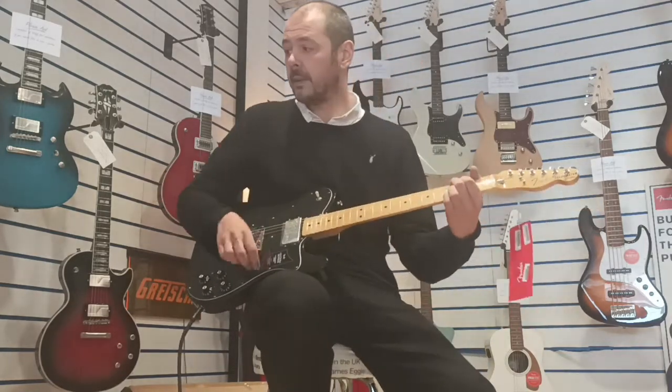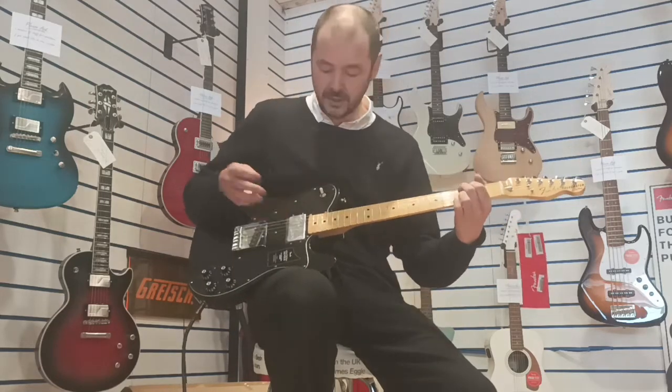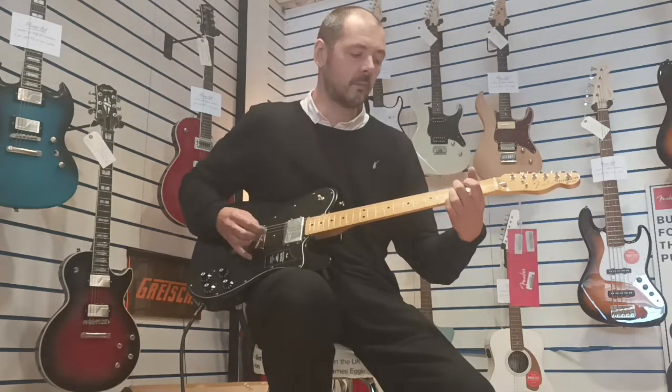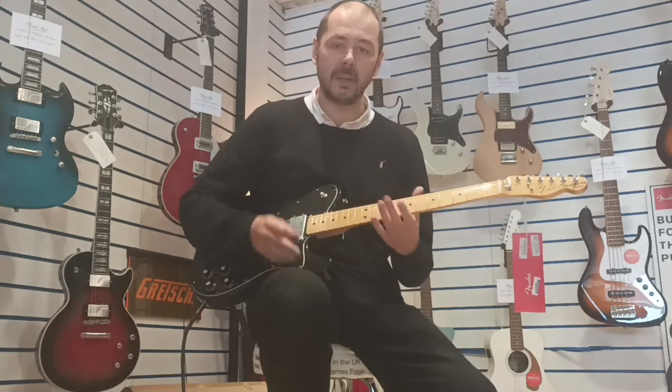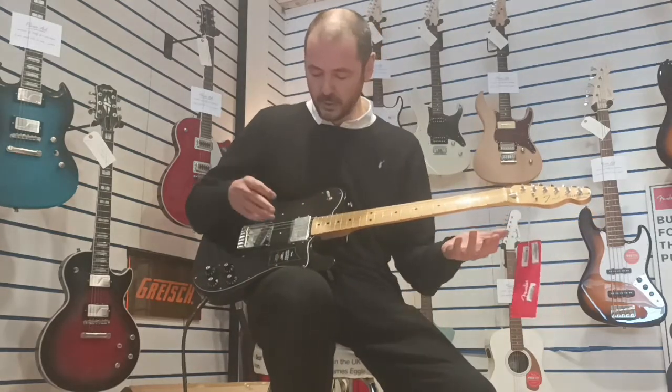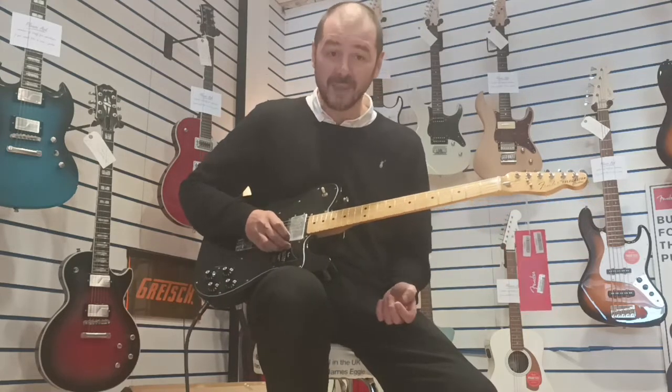I'll just demonstrate the sound of it. We're just on clean with a slight bit of reverb, not much. So this is the humbucker. And then the single coil — you'll notice it'll be a lot brighter. Thinner, brighter — ideal if you're playing in a band and you're doing a solo and you need it to cut through the mix. That's where that single coil pickup comes in. Very useful. I'm just going to use the humbucker because I think it sounds absolutely fantastic.